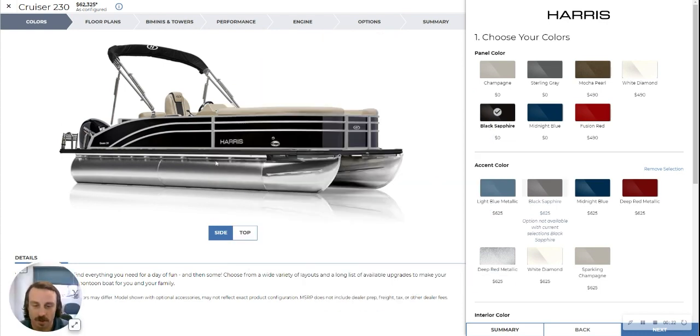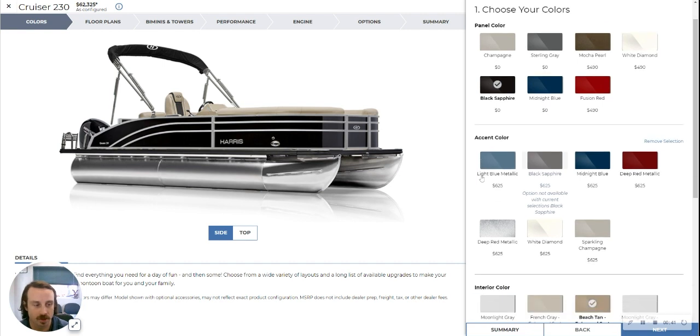So this one's got a classic black sapphire paneling on it. It has the silver rub rails, which I think looks really good on the contrast down to the tunes. This one is a tri-tune. Don't let the picture on the Harris website mislead you — this one has performance level package two.